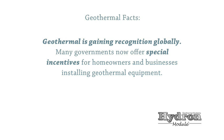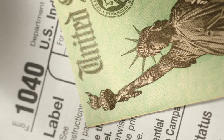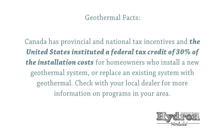Geothermal is gaining recognition globally. Many governments now offer special incentives for homeowners and businesses installing geothermal equipment. Canada has provincial and national tax incentives, and the United States instituted a federal tax credit of 30% of the installation costs for homeowners who install a new geothermal system or replace an existing system with geothermal. Check with your local dealer for more information on programs in your area.